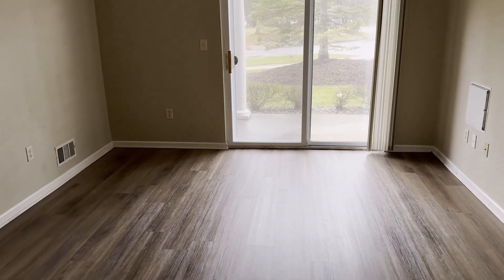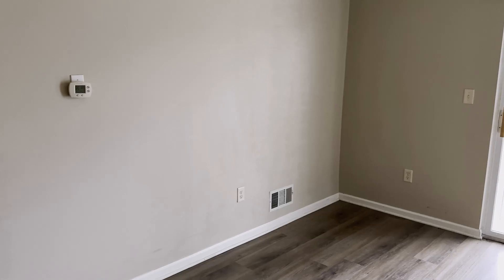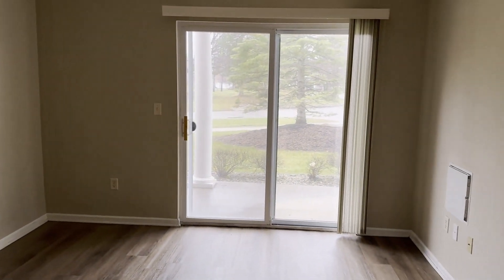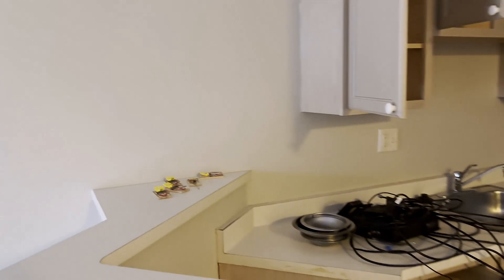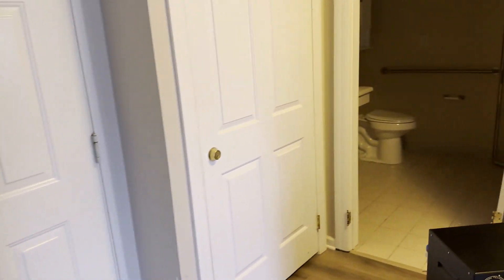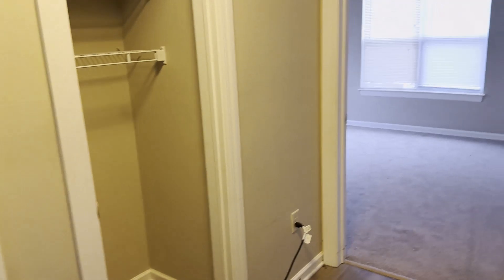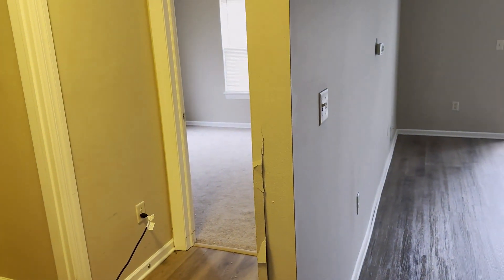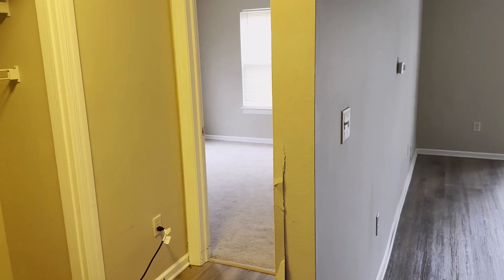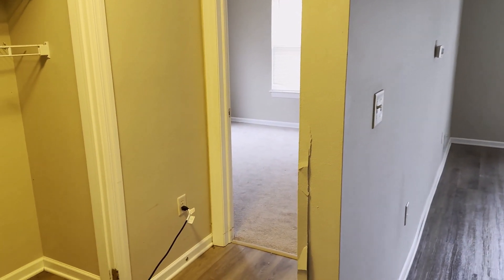The people who managed this complex replaced the flooring, as you can see, with LVP. They also painted the walls and did a few other things like cleaning out the cupboards and so forth. But there's still an odor in this apartment and they can't rent it out. What we're doing here today to help remedy this situation — it's just being described as a general body odor. It's kind of a very light, faint odor, but people can notice it and they don't want this apartment.